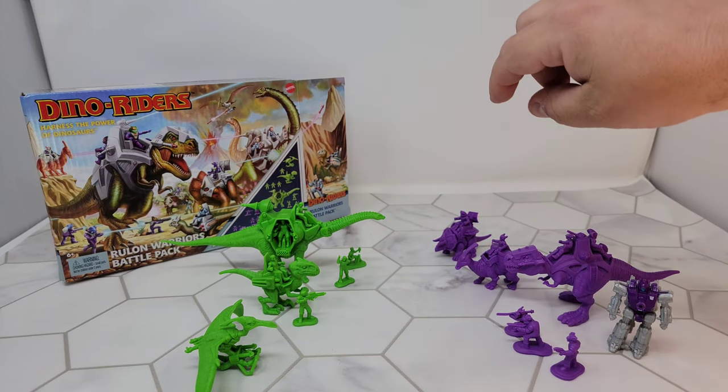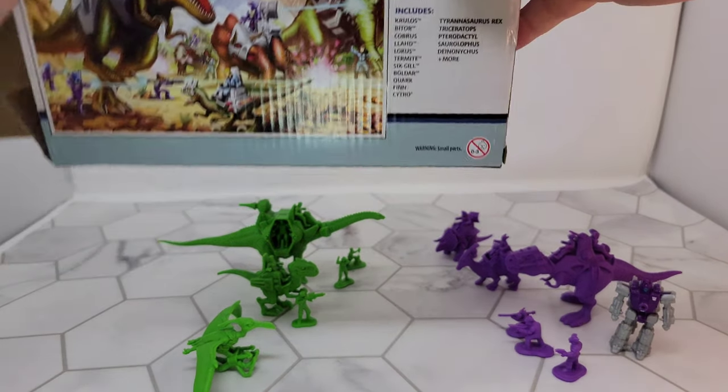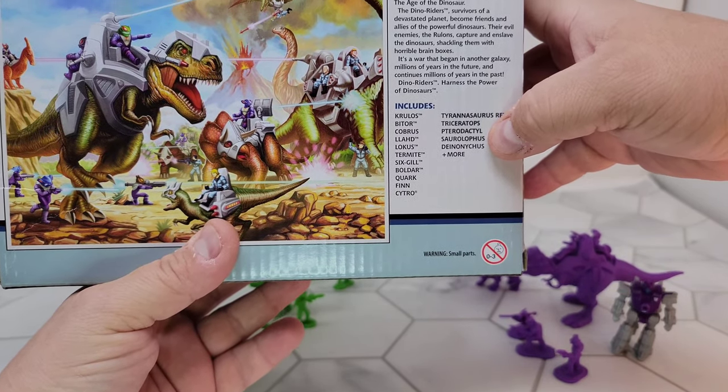You've got a T-Rex, a Triceratops, a Pterodactyl, and a Saurolophus. I can't really read those names — if you can read them, good luck. They named all the people too.